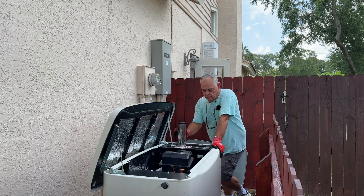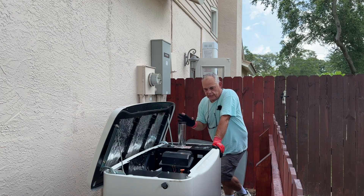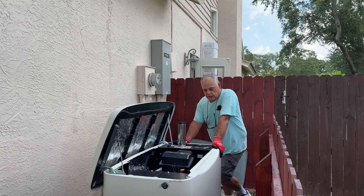Hey guys, Fix-It-John here. I'm going to start this video out by saying this is for entertainment purposes only. Take everything I say with a grain of salt. I'm not a professional when it comes to this stuff. I'm just a dad that's trying to save money around the house.